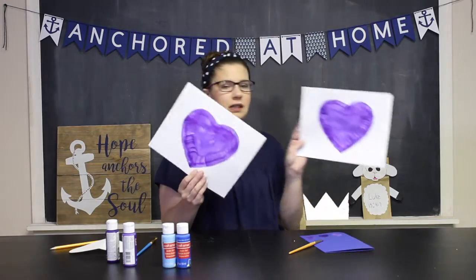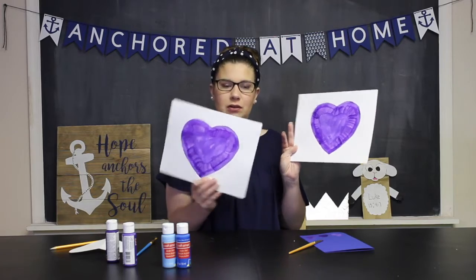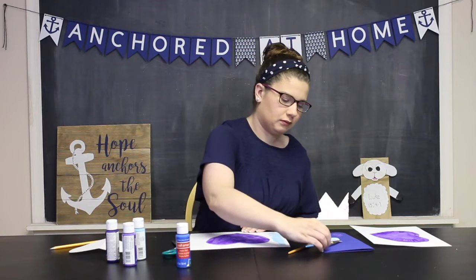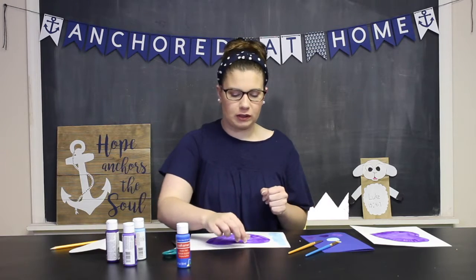As you can see, I painted my two hearts so that they're pretty much identical. Now I'm going to go ahead and do the same thing to the outside. I'm actually going to grab a sheet of paper to put underneath this as I paint so that I don't get any paint on my workspace.